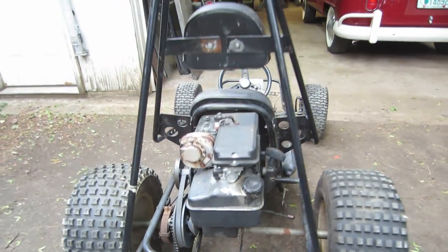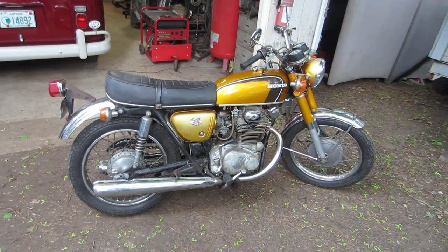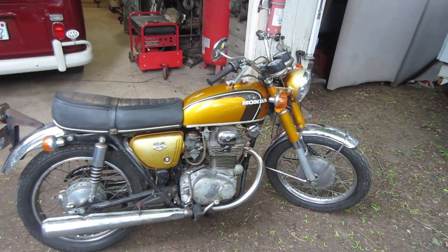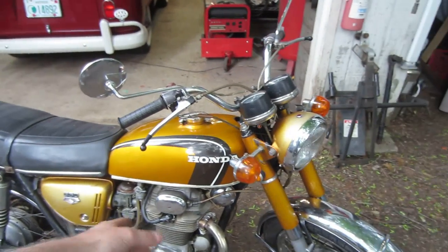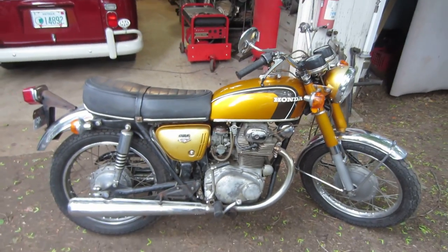Last year's yard sale find is pretty much complete - put about 40 or 50 miles on it since the last video. The last little pieces came in: the plug wires are on it and the one lens that was busted. They were cheap - the plug wires were like 4 bucks a piece and the lens was 6 bucks, so that guy should be good to go.